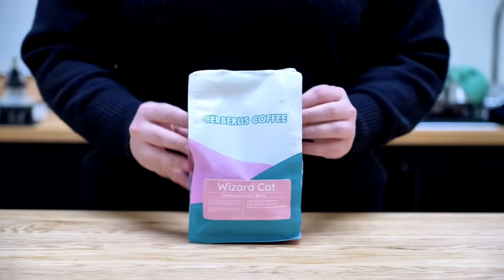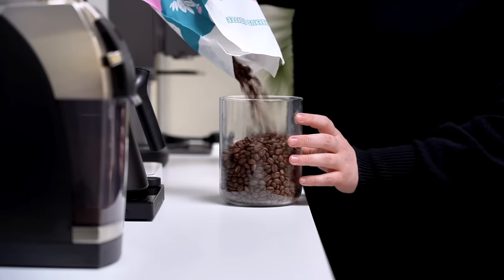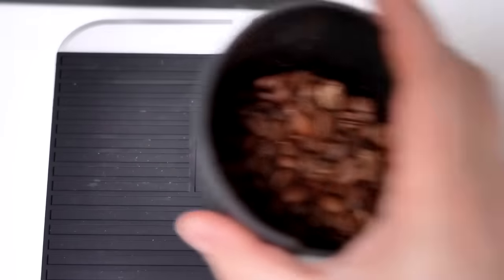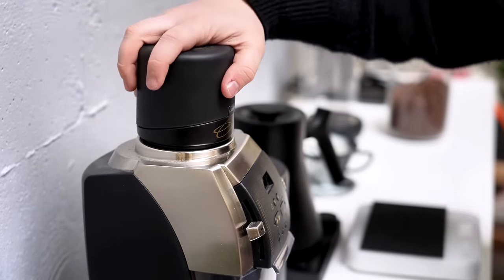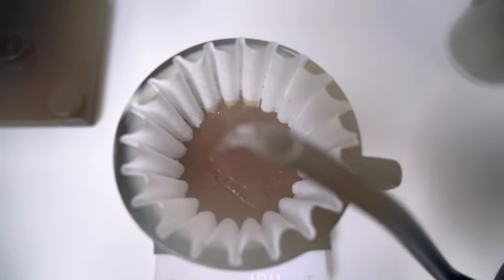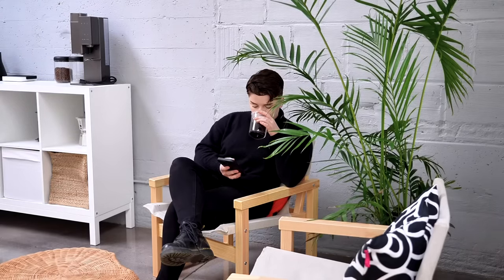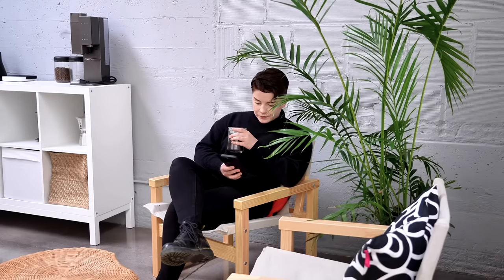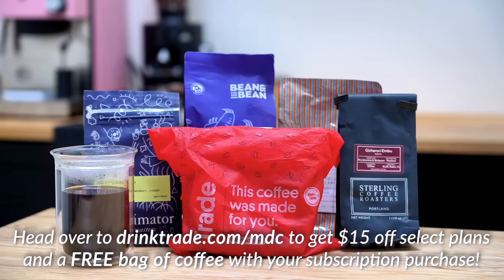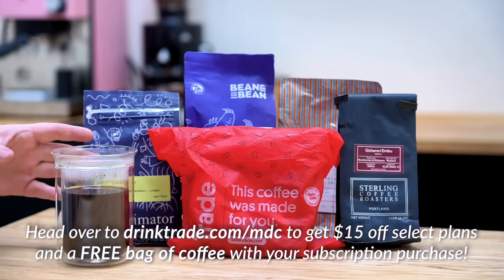I want to give a huge thanks to Trade for sponsoring today's video. Trade Coffee is a subscription service that makes it easy to discover new coffees and roasters from all over the U.S. With over 55 roasters and over 450 unique coffees to choose from, there's something for everyone. My most recent bag from Trade is a blend from Cerberus Coffee in Jacksonville, Oregon — a three-origin blend with coffees from Brazil, Honduras, and Peru. The flavor profile is balanced with chocolate-forward sweetness and a medium red berry acidity. You can set your delivery schedule to whatever works best for you, and the coffee arrives freshly roasted to your door. Right now, Trade is offering one of their best deals — head to drinktrade.com/MDC to sign up and save $15 on select plans, plus get your first bag free.